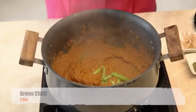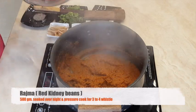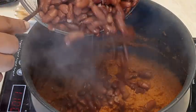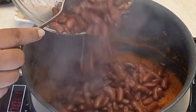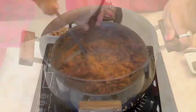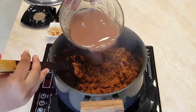Add chopped green chillies. Now it is time to add our cooked rajma. Mix it and then add the rajma water in the same.